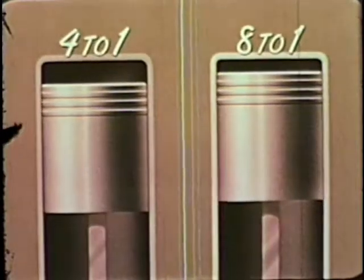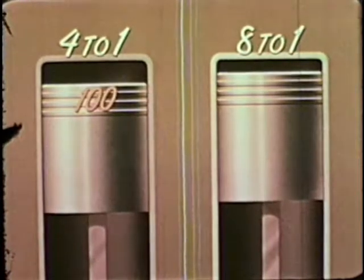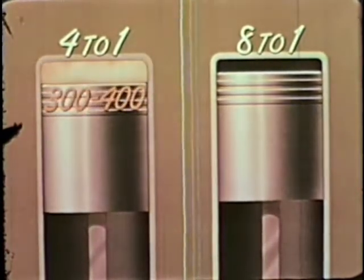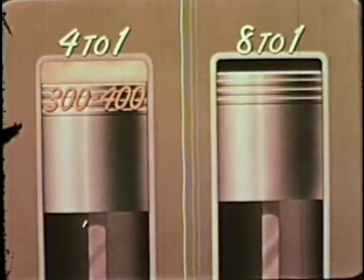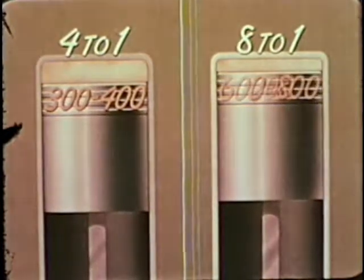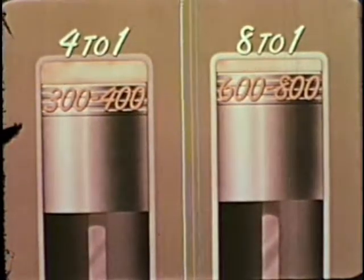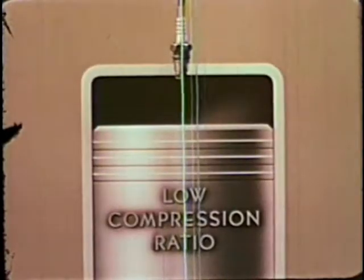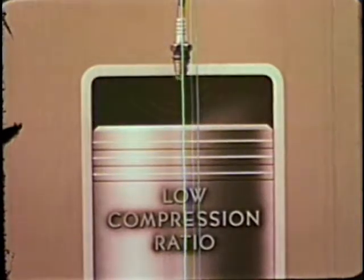At a low compression ratio, say four-to-one, the mixture's pressure at the top of the stroke may be 100 pounds per square inch. Combustion raises this three to four times, resulting in 300 to 400 pounds per square inch push on the piston. At the higher ratio, the mixture's pressure at the top of the stroke is 200 pounds per square inch. Combustion multiplies it by three to four, resulting in 600 to 800 pounds per square inch push on the piston, which means more power. At a low compression ratio, when the spark ignites the fuel mixture, the flame spreads evenly across the chamber, giving a smooth power impulse.